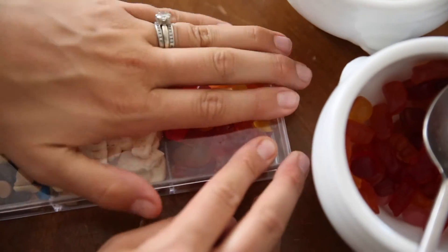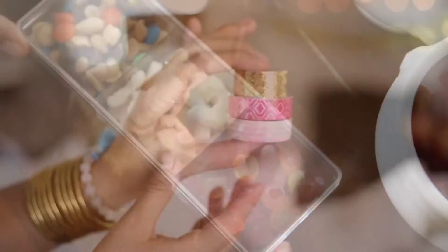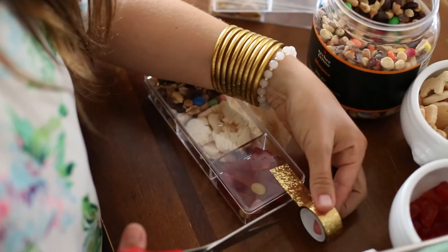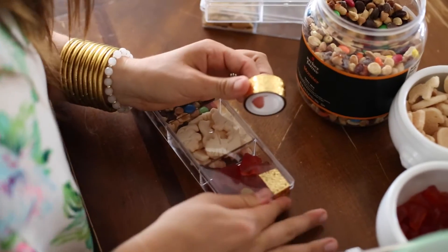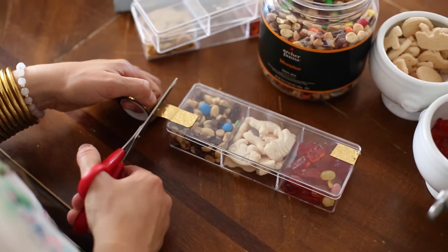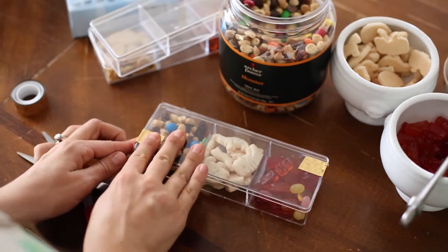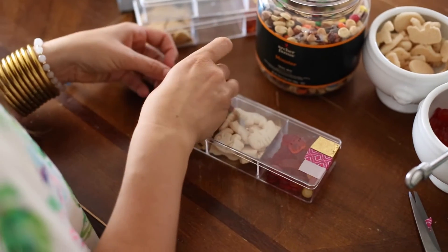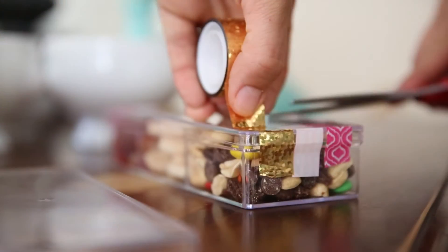And then I just finished them off with some really simple washi tape. Another one of those things you can find anywhere — Target has a great selection, Paper Source has a really cool, fun, unique selection, and even Amazon is a great place to order these. Also a nice way to seal it so you have no one sneaking them open and having a little pre-party snack. We made sure these were for sure take-home presents.